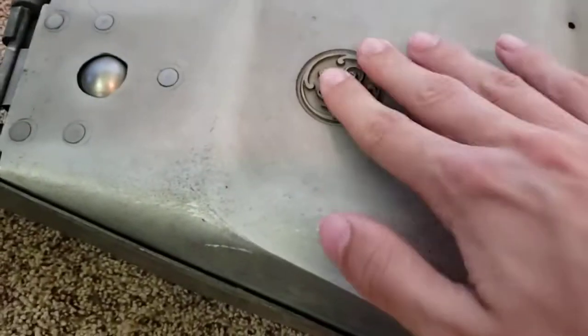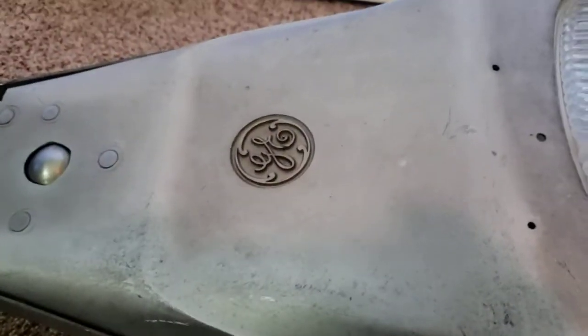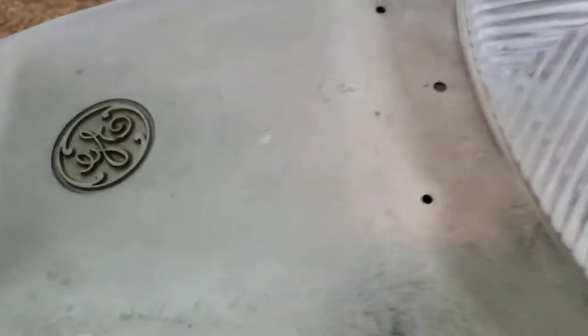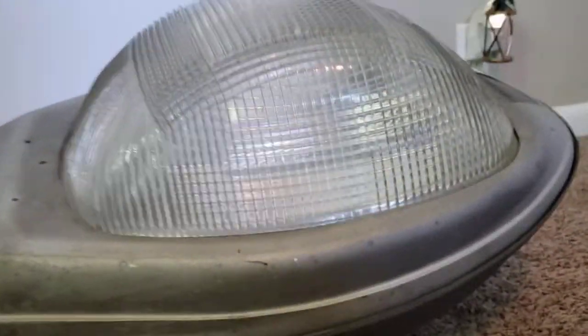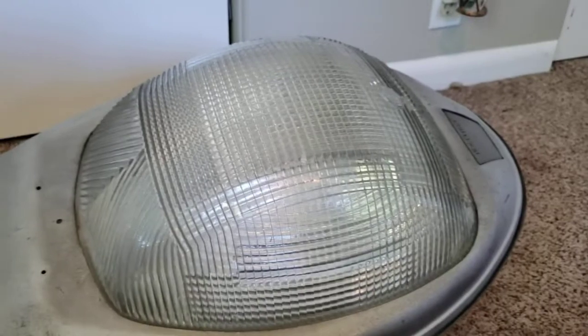Next we have the big GE logo — it's probably about a millimeter deep and it's very high quality. Moving up, we have two drip holes and then the hole for the screw that secures the lens. The lens itself is, I believe, original — it's a GE shallow lens and looks really good in this fixture. This is one of a few fixtures that I think actually looks better with the shallow lens.